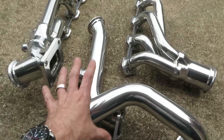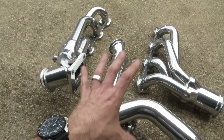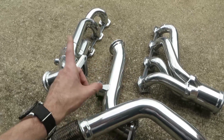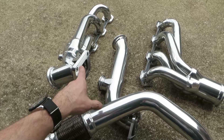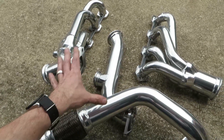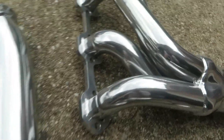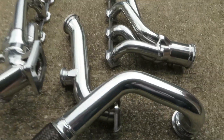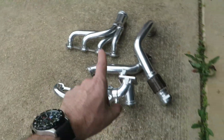We got the parts back finally from the ceramic coating — I can finally get to work on this thing. I got this done from Specialized Performance Coat out of Arlington. These guys did a phenomenal job. They do take two to three weeks because they take their time to do it right. As you can see, it is a true ceramic coat but it's been nicely polished. These look really good and will turn your On3 kit into something a little bit nicer.